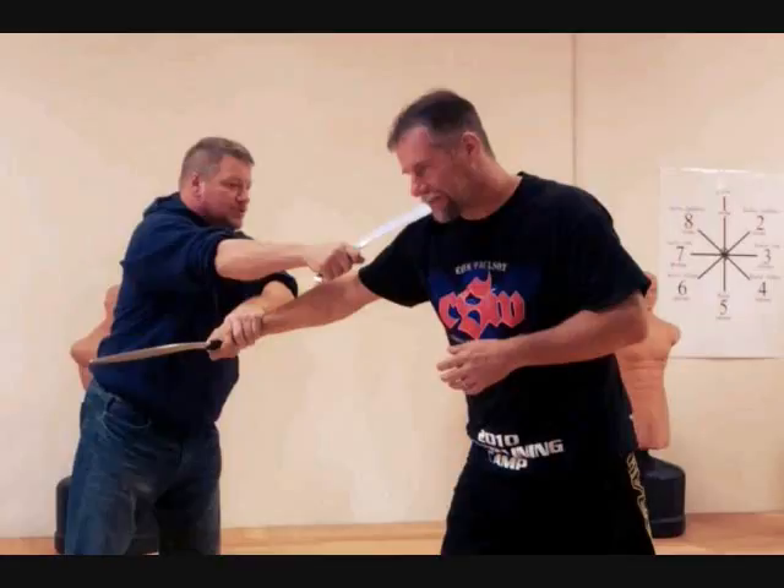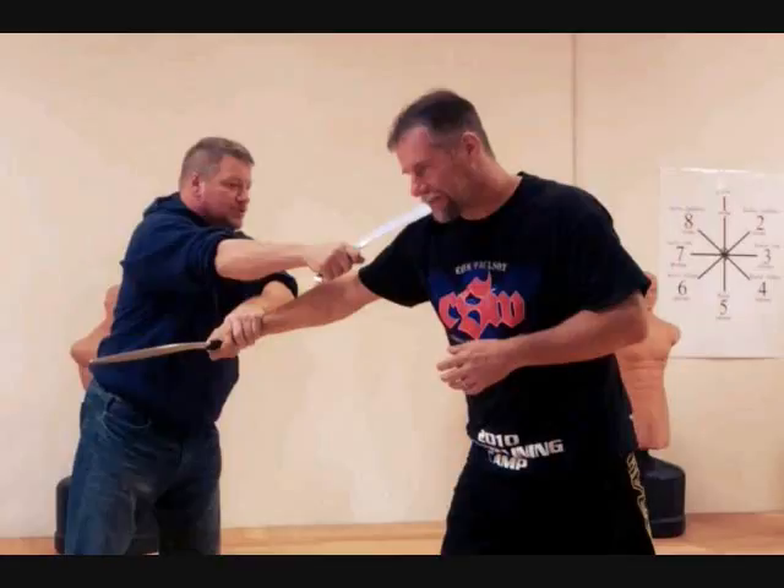Sticks are also a great equalizer. If someone has a small blade and I've got a 28-inch stick and can't access my blade, I can use the stick to work their arms, work their hands, and keep distance in case I need to run or get away.